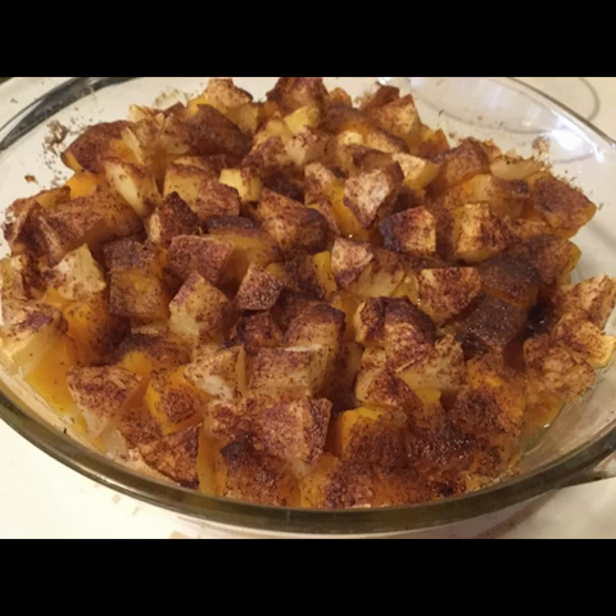Now for the topping: take two tablespoons of butter, margarine, or dairy-free spread, melt them, and drizzle them over the top of your fruit. You can stir it around a little bit just to get it spread out through everything. Then mix together a half cup of brown sugar and a half teaspoon of apple pie spice.